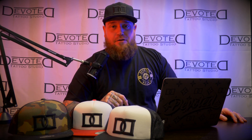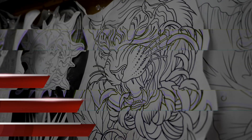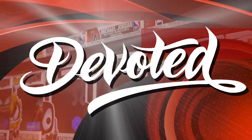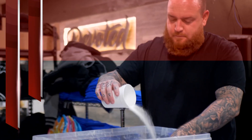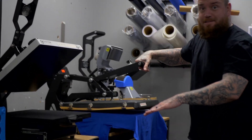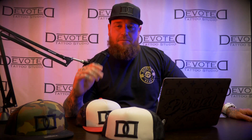Who doesn't like wearing hats? I do, and today I'm going to show you how I make them right here on the Devoted YouTube channel. Welcome to the Devoted YouTube channel, I'm your host Michael Biller and I'm here to show you how to make these hats.